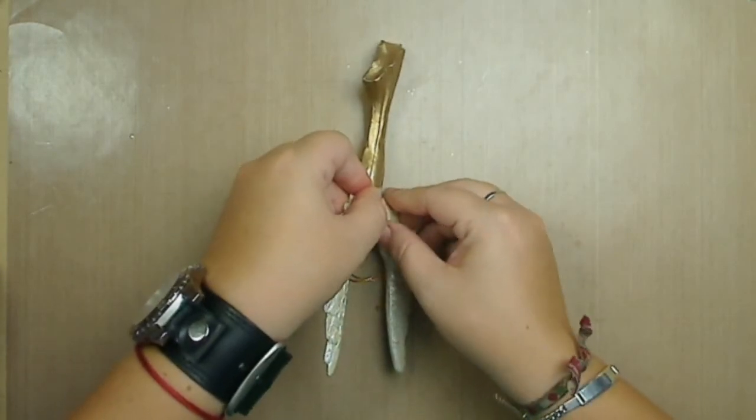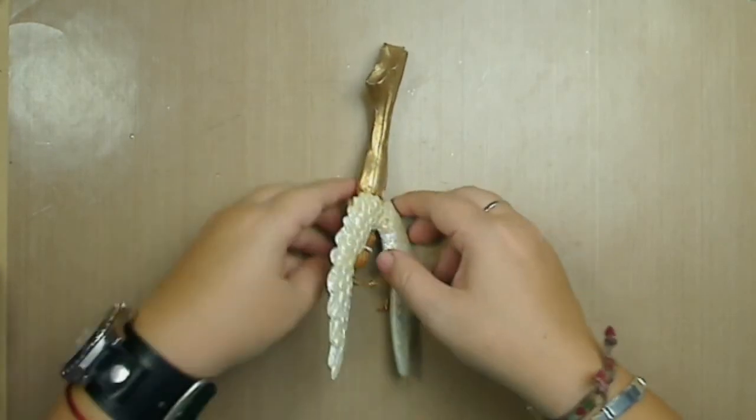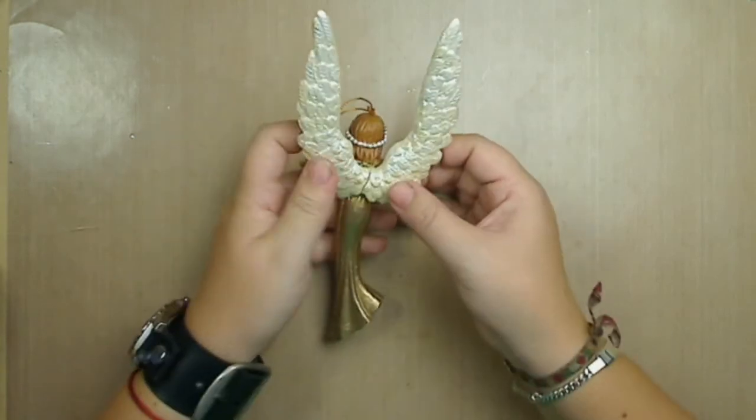I'm going to hold it very firmly for a few seconds and then let that glue dry. As we can see, it's already holding.